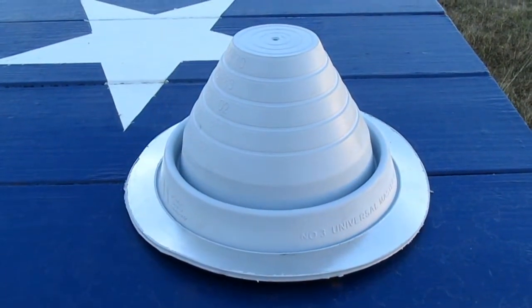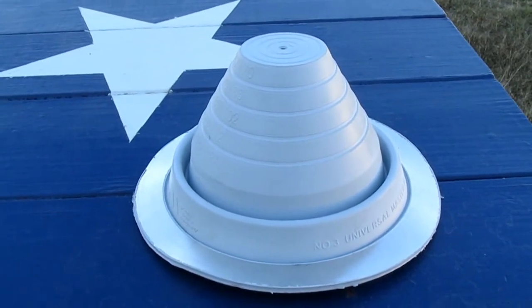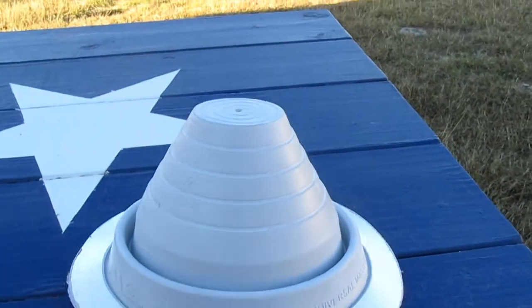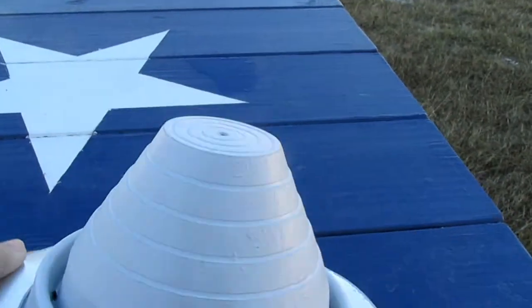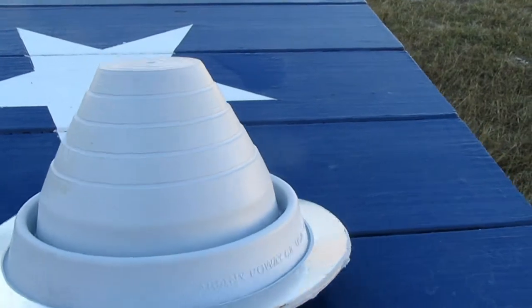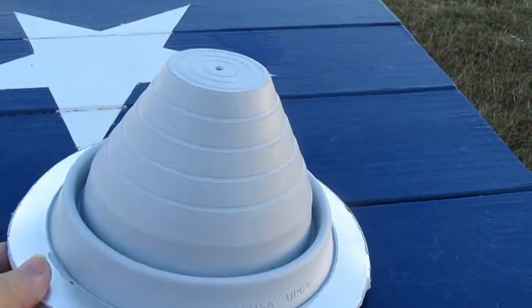This is what a roof jack looks like before it's trimmed and installed. The one that we're using is a number three Universal Master Flash made by Aztec Washer Company, Poway, California, USA.